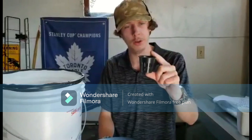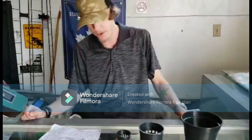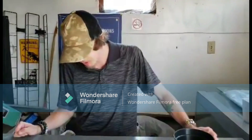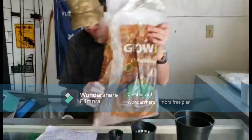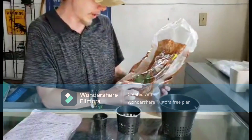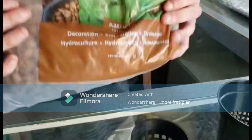I'll leave links in the description below. Next, you're going to need a substrate to fill in your net pod. A common substrate medium would be these hydroponics clay pebbles that I have here. These are used for all kinds of things: soil aeration, drainage, hydroculture, aquaponics, all kinds of good stuff.